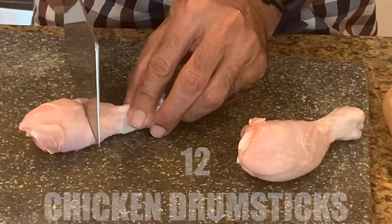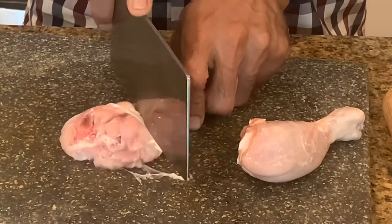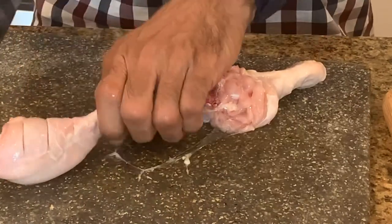First, slit the chicken drumsticks on both sides. This will really help to absorb all the flavors.